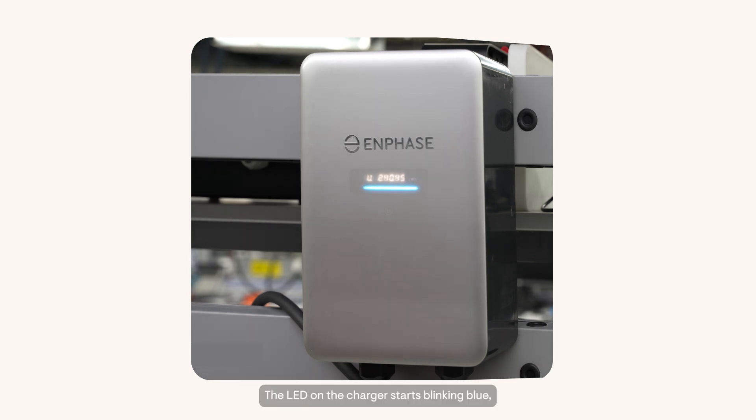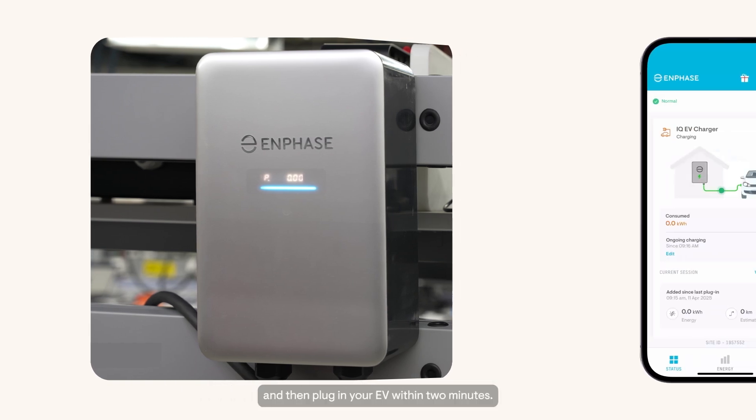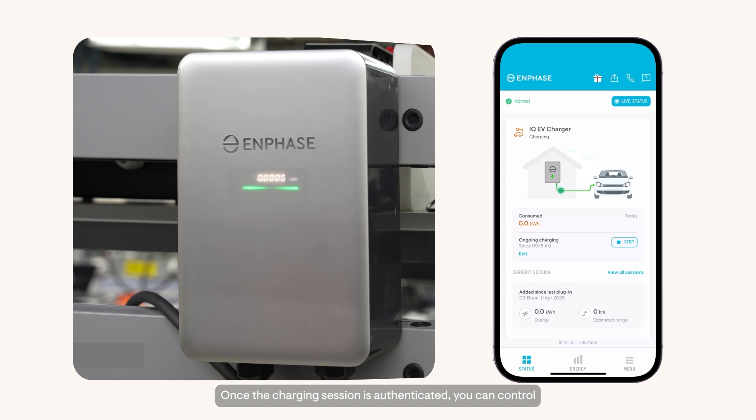The LED on the charger starts blinking blue, indicating that the charging session has been authenticated and the EV is now charging. You can also tap the RFID tag first and then plug in your EV within two minutes. Once a charging session is authenticated, you can control charging in the app through the Start/Stop button on the status page.